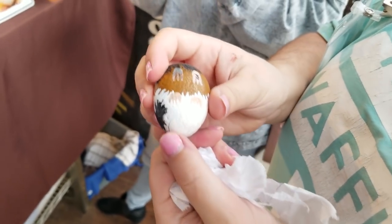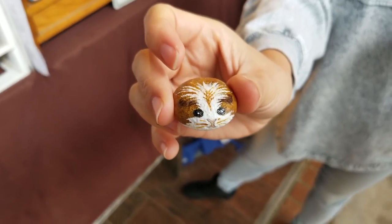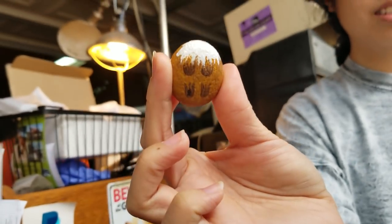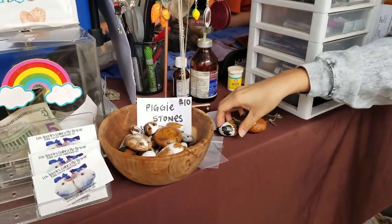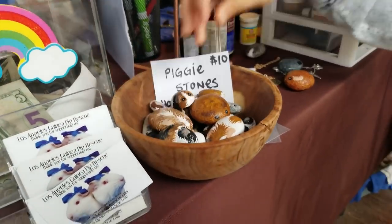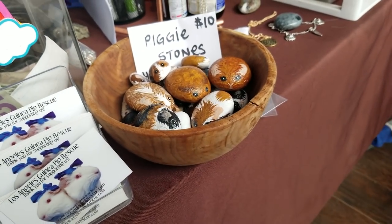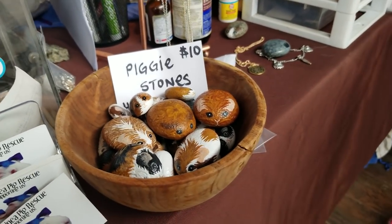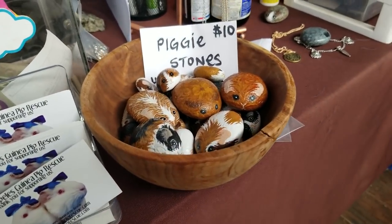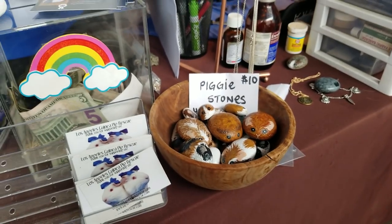Let me see the whiskers and the feet! Nice — another crested. Is that all of them? That's awesome. I mean, I can't imagine doing one of these in less than a few hours — you've got to let it dry, and there are all these layers. She's probably got five pig stones lined up at a time, but still, that is a lot of work.